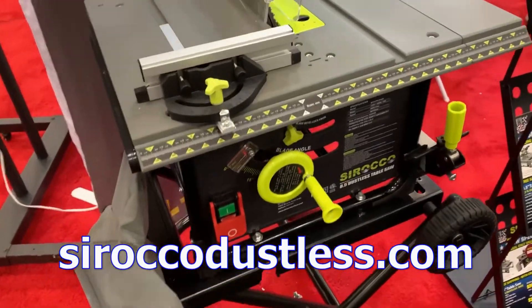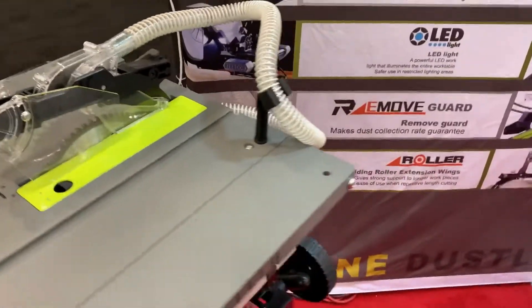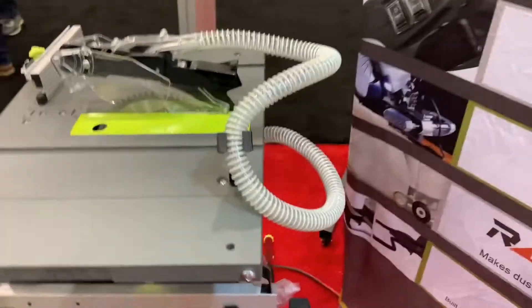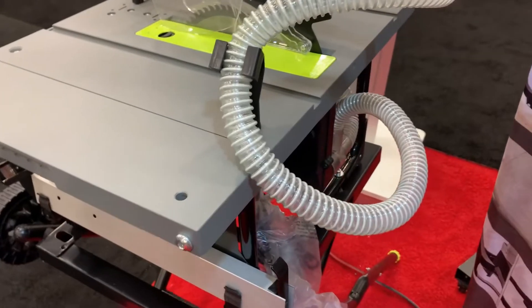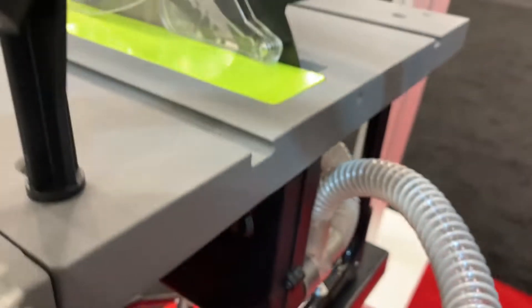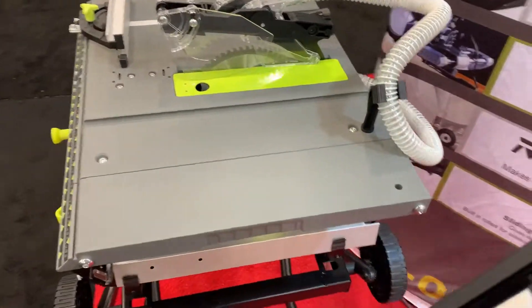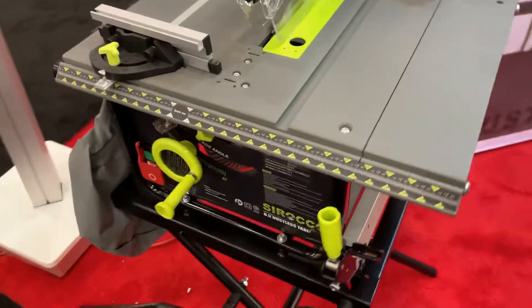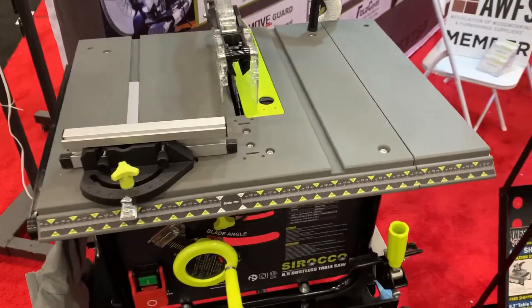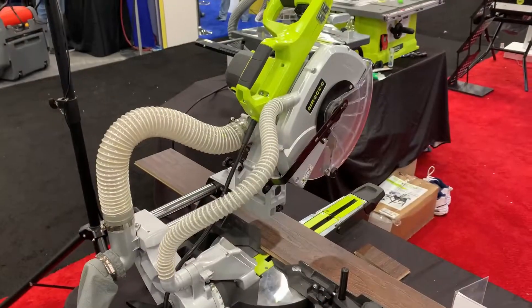The Scirocco line of table saws is designed to collect 98.5% of the dust you create when cutting, internally within the saw — not using a vacuum system. Keeping the dust out of your shop, your home, the job site, and the customer's home is excellent.